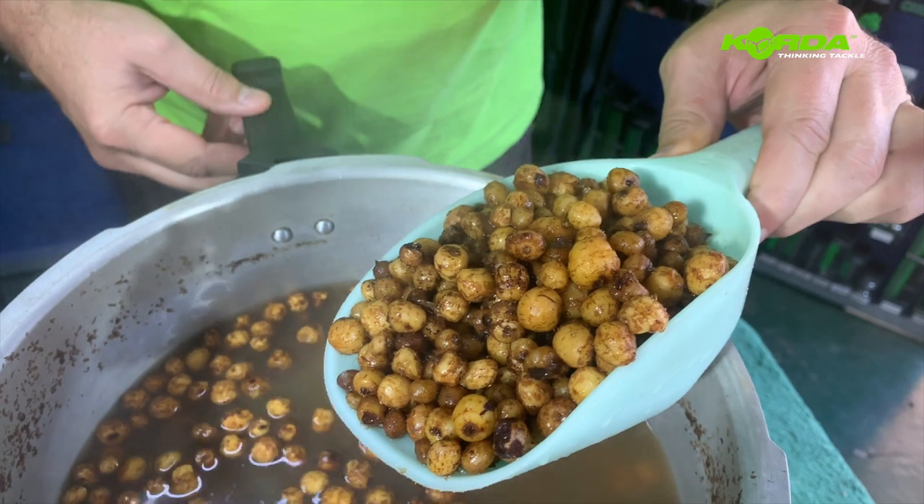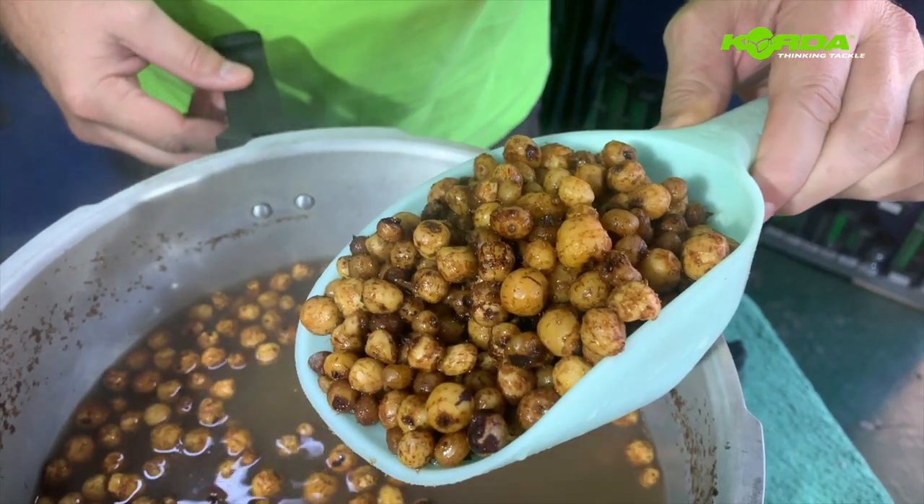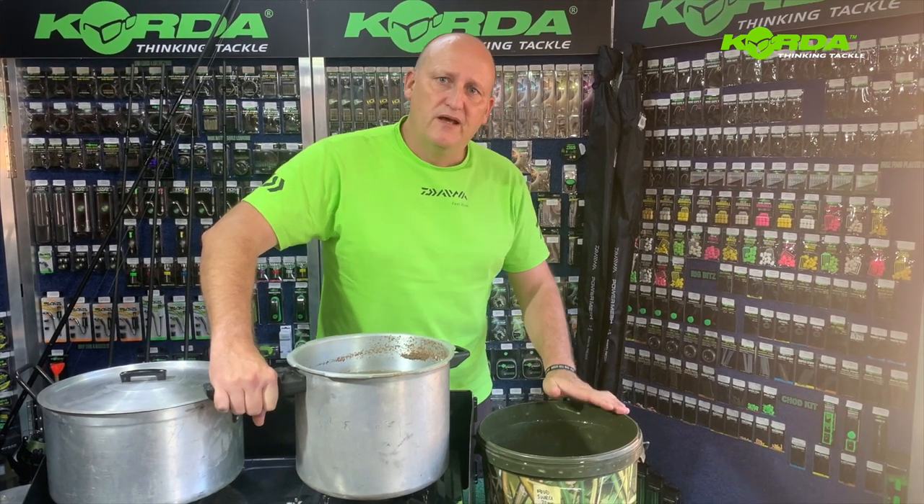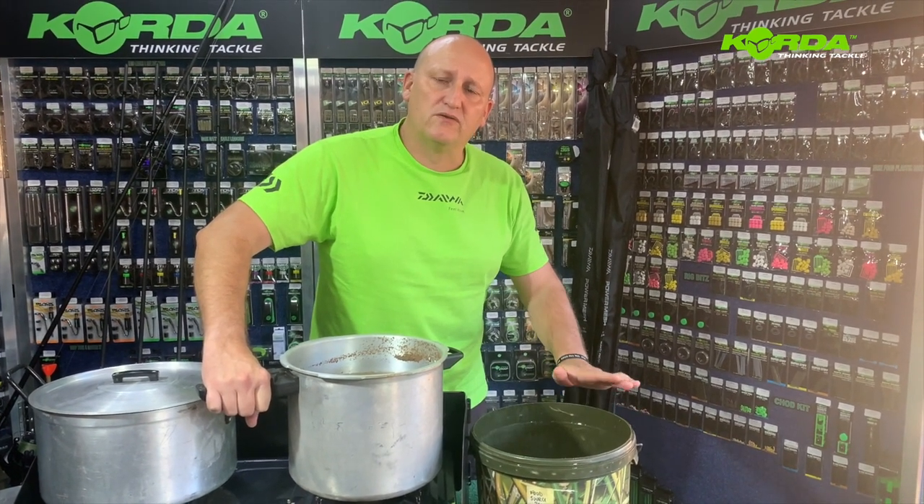There we have perfectly cooked feeding tiger nuts. These tiger nuts are ready to be transferred back into the bucket, and I'm going to leave it open until they've cooled off significantly so I can handle them.